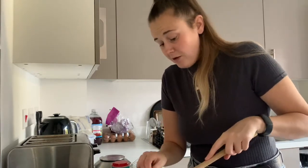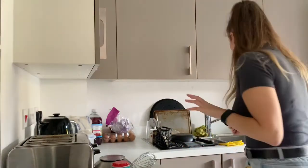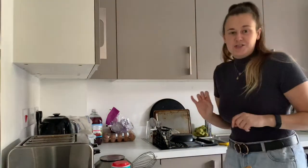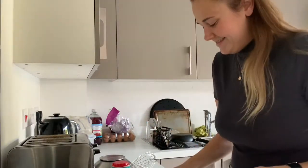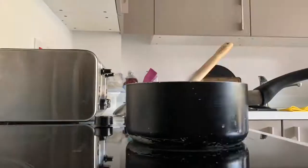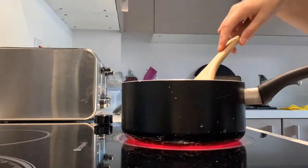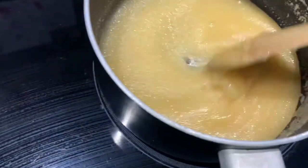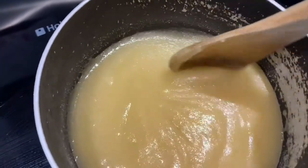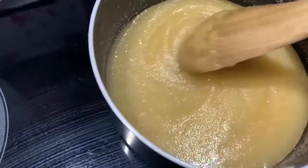Just go with it — it looks really awful but just go with it, because when it starts to get warm it works, trust me. Now you can see it's got hotter and it's obviously melting — it was on a medium heat but I've now turned it up a little bit higher.